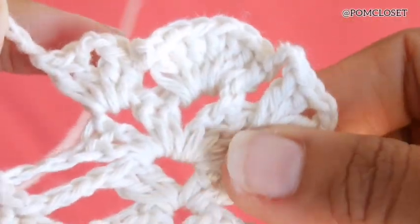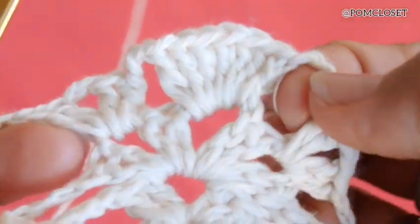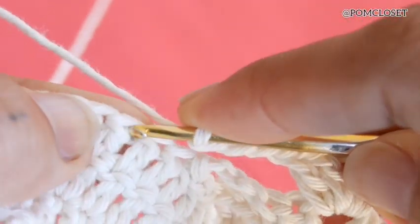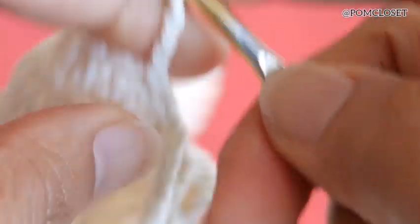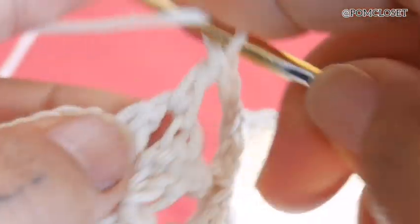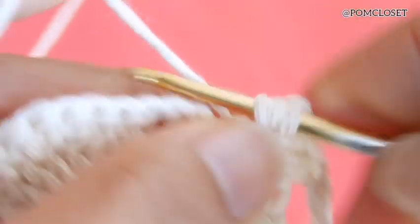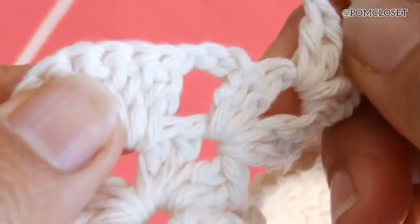For the 5th row, you will end up having something like this. After 3 chains, skip one, go to the next one, slip stitch 1, slip stitch 2, slip stitch 3, chain 3, turn the work, do 2 double crochets in the same stitch, 2 chains, 2 double crochets, and then chain 3. So we are now at the base of the pineapples.